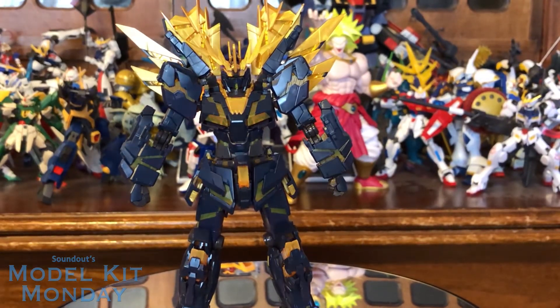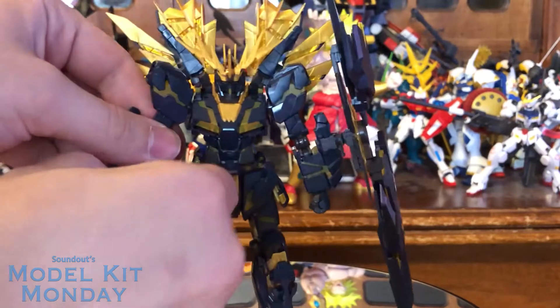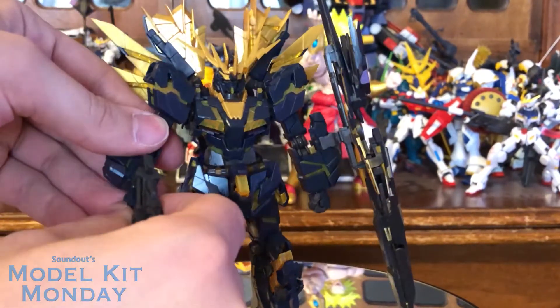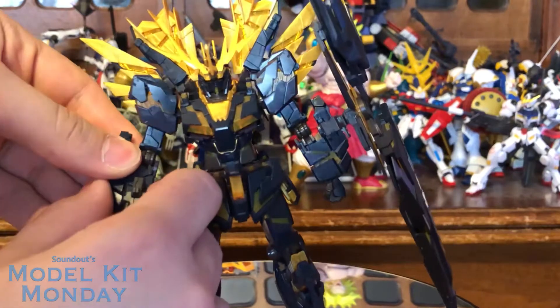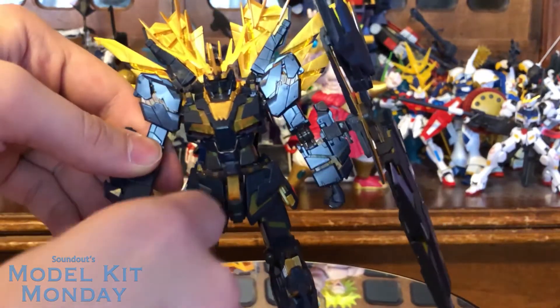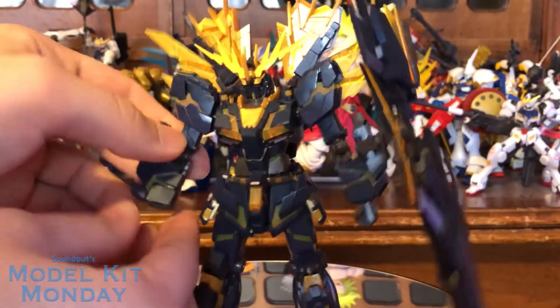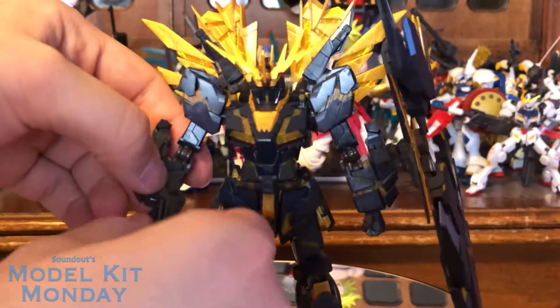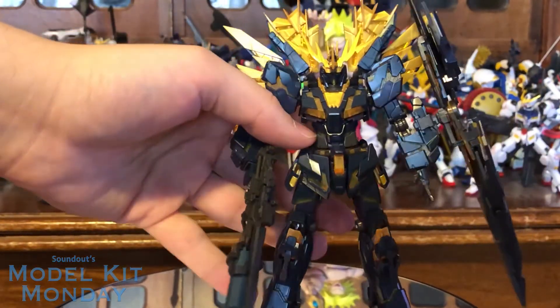We're going to go ahead and give him the shield clipped straight to the arm here, and let's give him the beam rifle too. Something I did notice with this kit: it's not as solid as the Unicorn was, and I think it's because this base kit has been released — this is like the third or fourth release of it. We'll give him an open hand here just to throw in some variety. There is the Banshee Norn in Destroy mode.